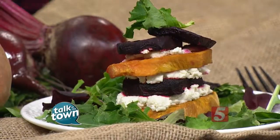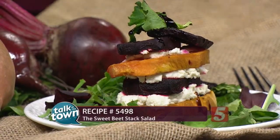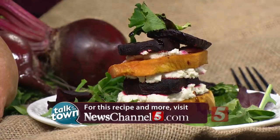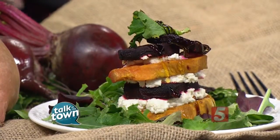We're going to drizzle this one while we tell you where you can find this recipe. This is recipe number 5498, and it's online in the Talk of the Town section at newschannel5.com. You can also find more of Jenny Beth's great recipes at jennybethrd.com. Can't wait to try this — it looks absolutely delicious. Thank you, and it's so great to be here!